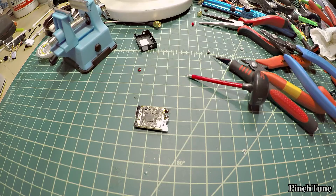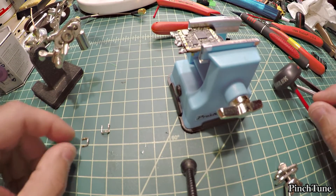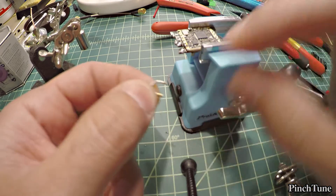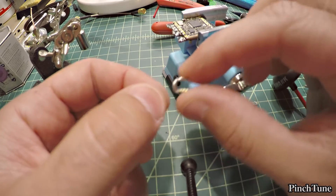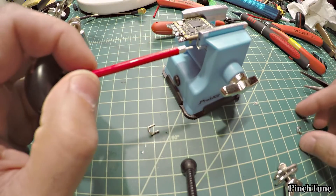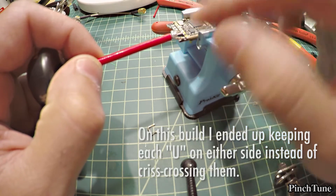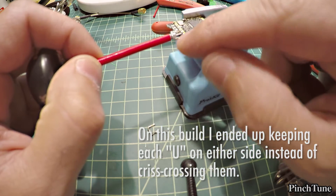Let's go ahead and make the wire part. I've taken 18 gauge wire, stripped it, removed the conductor, then twisted it, tinned it, and bent it into two U-shapes. What's going to happen is one side goes to the other side and jumps over, and the other side does the same and goes around — to reinforce it.